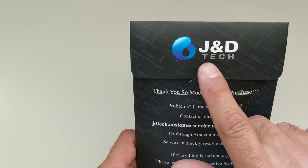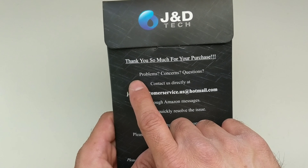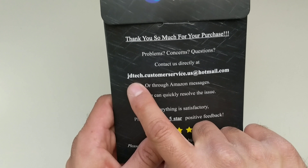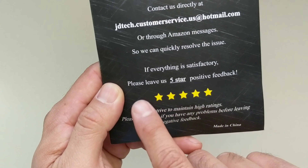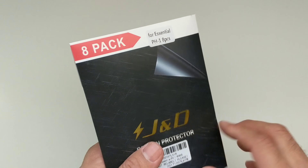Let's go to the back here. You can see the branding: JND Tech. It says, 'Thank you for your purchase. Problems or questions? Contact us at JND customer service at hotmail.com.' And they ask you to please leave five-star positive feedback — we'll see about that.